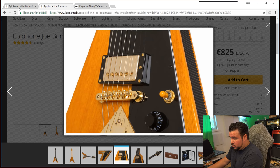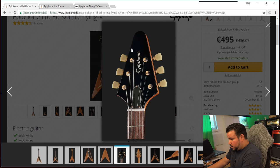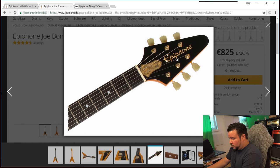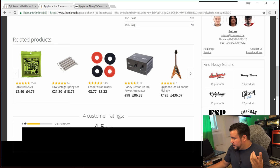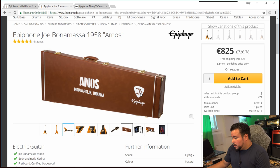Back to the standard Corina Flying V — still a nice-looking guitar. It has the standard Epiphone logo, nothing wrong with it. On the Bonamassa Amos, on the other hand, we get the full-fat Epiphone logo and the Amos truss rod cover, which looks really nice. This is really a copy of Joe Bonamassa's Flying V — the Amos Flying V, his favorite Gibson Flying V. The guitar also comes with a full case featuring the Amos Indianapolis, Indiana, Epiphone, and Joe Bonamassa logos.